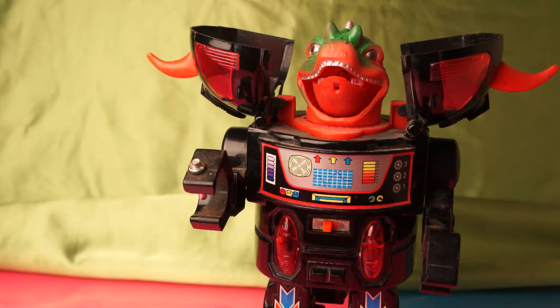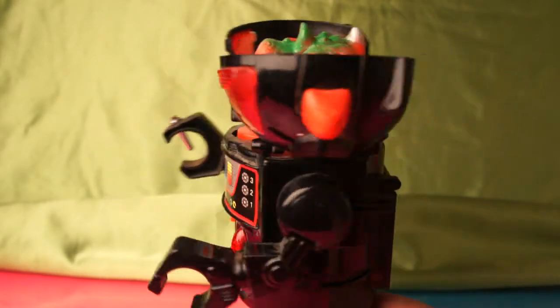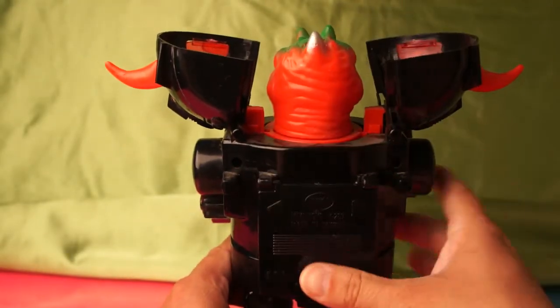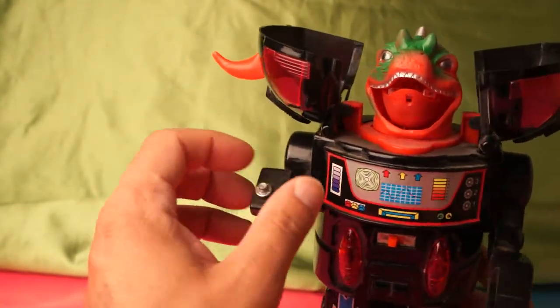And as you can see, this robot here is in very nice, excellent condition. There's no cracks, nothing wrong with it whatsoever. The only thing it's missing is its little hatchet.